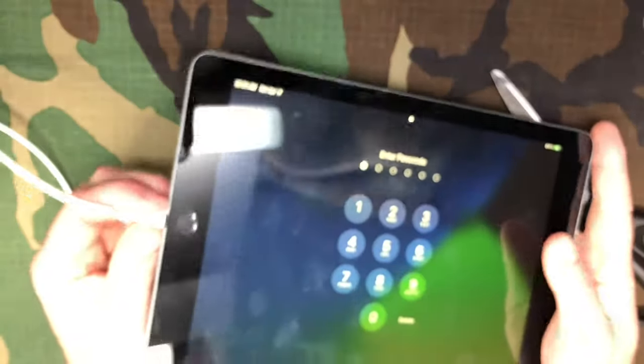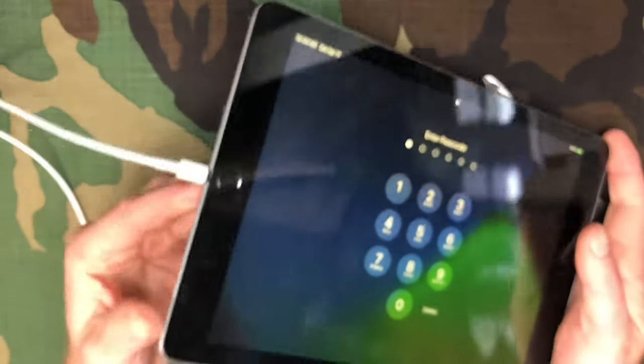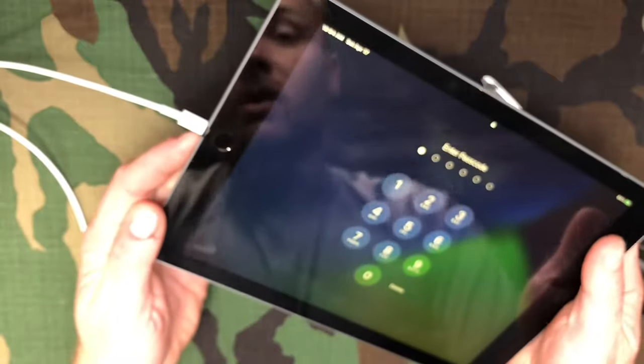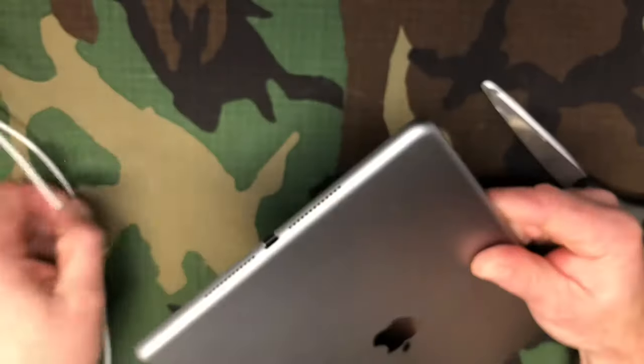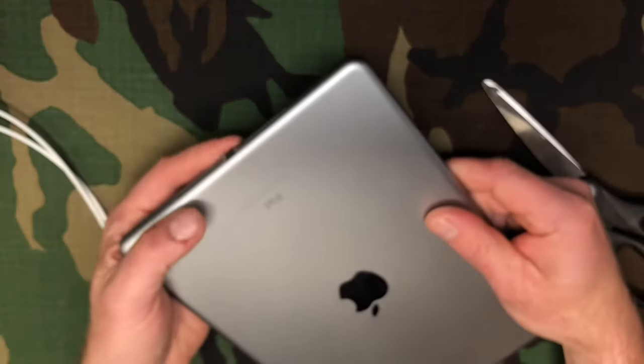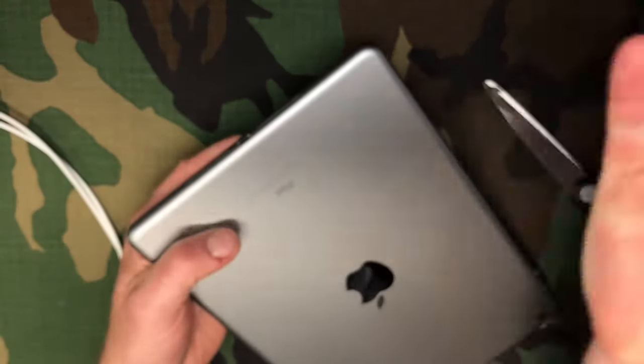Some people use crazy glue or scratch tape, but I've found electrical tape to be the safest option. It's electrical tape — it's meant to deal with electricity so it's not going to conduct anything — and you end up with a nice snug fit.